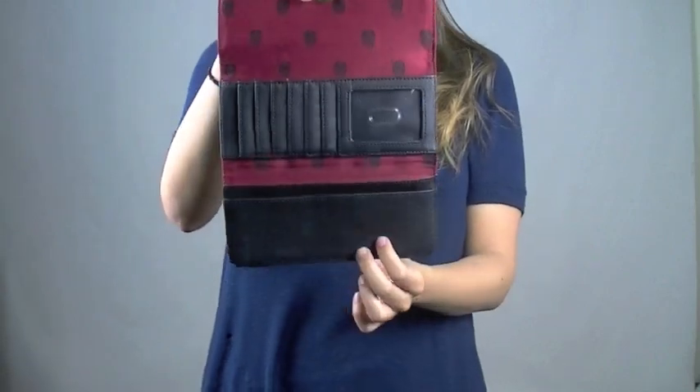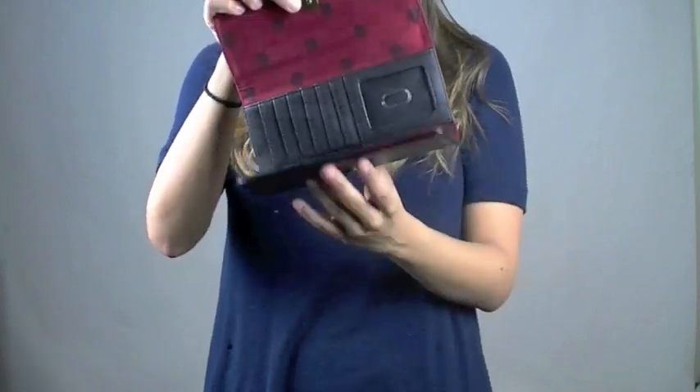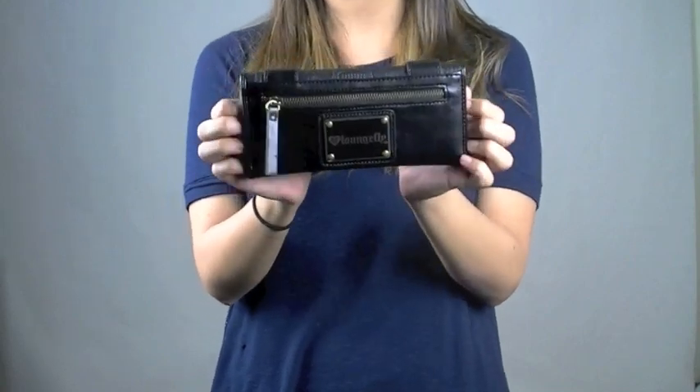It's a trifold wallet, opening in three ways. It has the ID slot with card holders and bill slots as well. In the back it also has the plaque and a zippered closure.